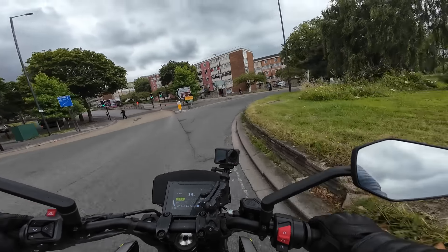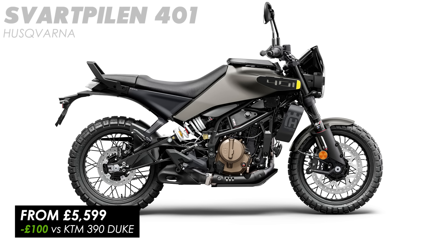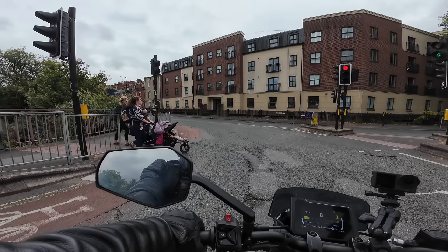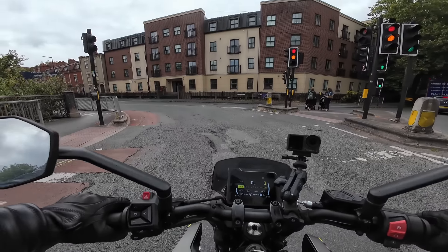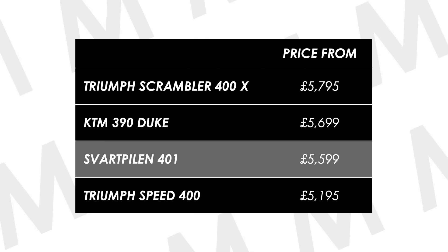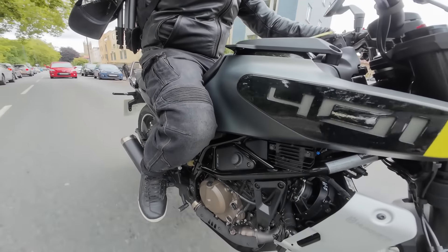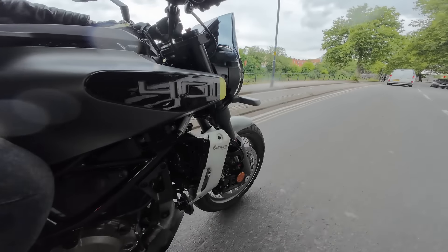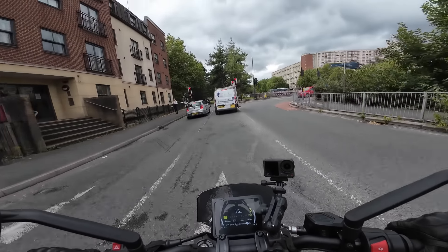Price-wise, this one comes in at £5,599 — surprisingly, that's £100 less than the KTM 390 Duke with which it shares a lot of components, design features, and tech. Normally you'd expect to pay a little more for the Husqvarna styling over a KTM, as you do with the 790 Duke versus the Svartpilen 801, but not here. In the market, it sits a little more than a Speed 400 and a little less than a Scrambler 400X. You could argue it's a bit of both — some off-road inspired styling of the Scrambler but the riding position and road handling are actually closer to the Speed 400.